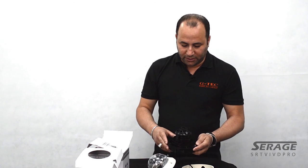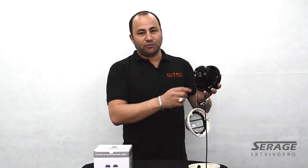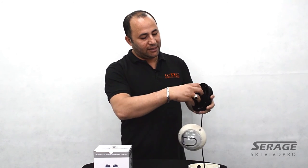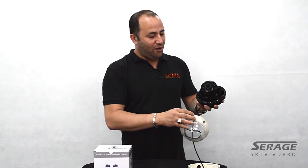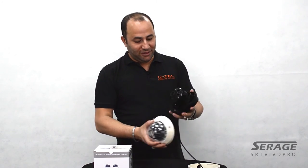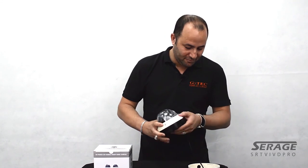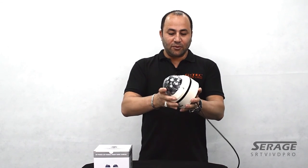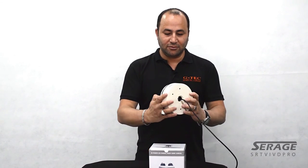A couple of final things: there's a string attached to the base which makes it much easier when you're on a ladder, and the three-axis bracket built into this camera allows you to install it on the ceiling or on the wall. Let's put it all together again — and as you can see, it's as easy as one, two, three. Thank you for watching.